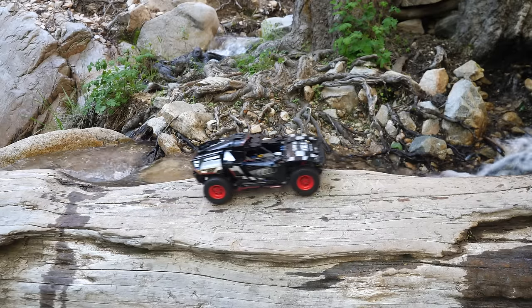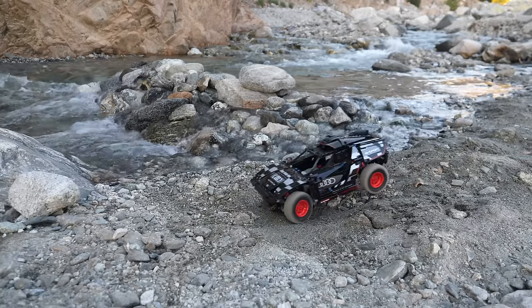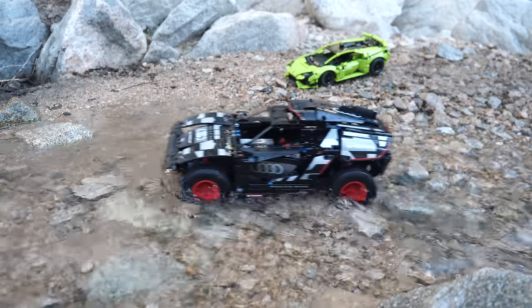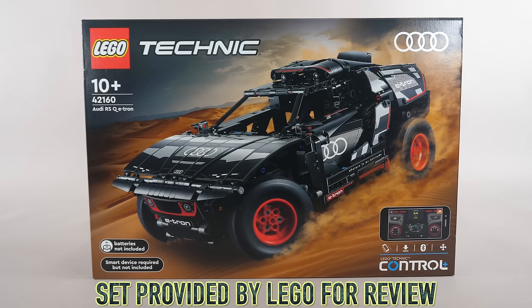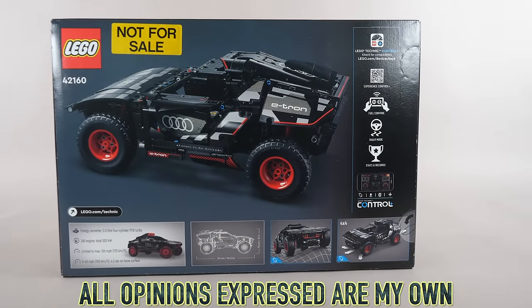Can the LEGO Technic Audi RSQ e-tron go off-roading? Let's find out. I'm on BrickMe and this car has astonished me in many ways. In order to find out exactly what mechanisms it has inside, we will have to start the building process with the box, which contains 914 pieces.